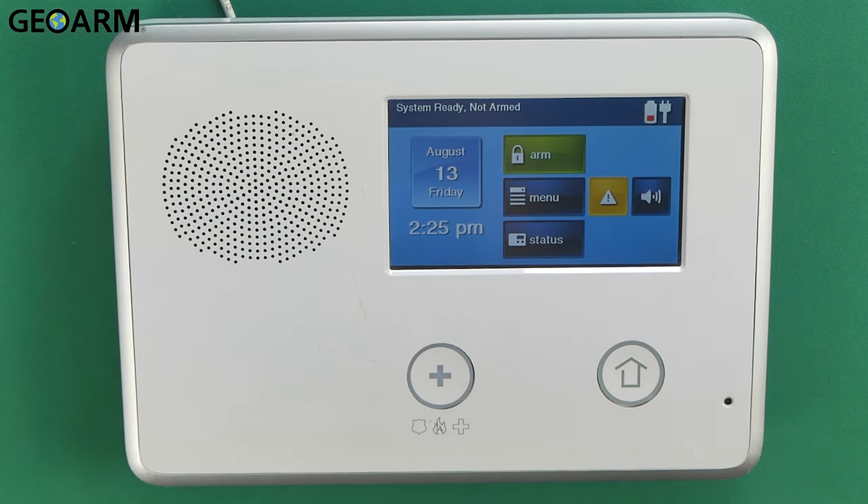That is how you locate the firmware for the 2GIG GC2 series panels, the E and the regular. If you guys have any questions or comments, please leave them below. Other than that, take care and have a great day.